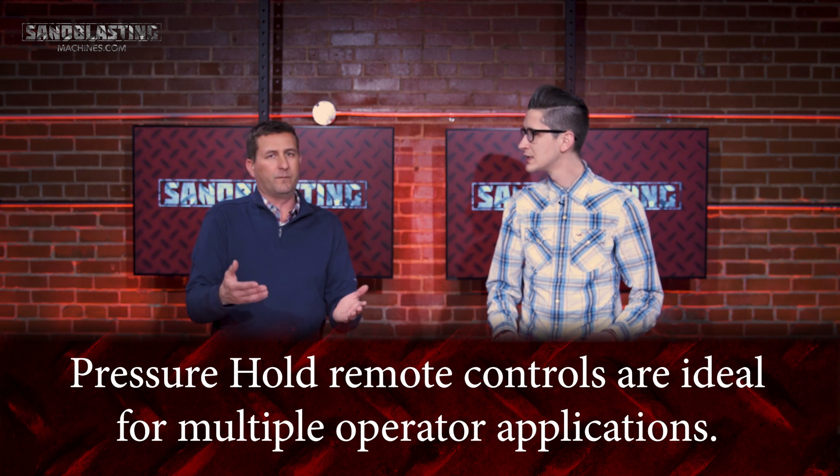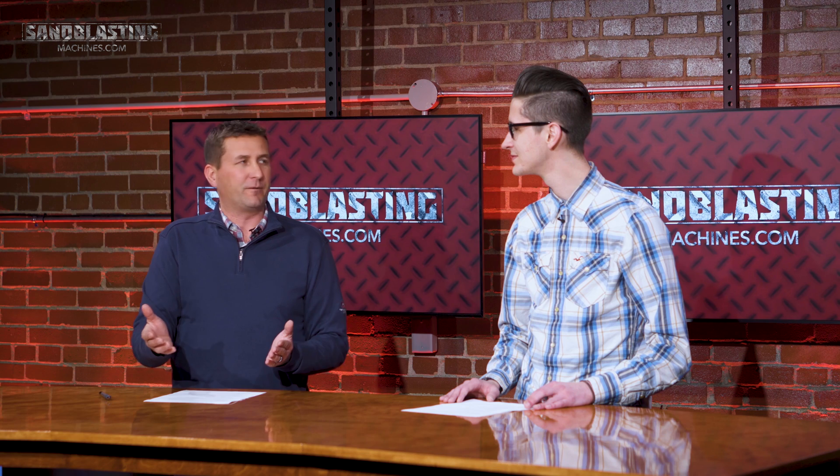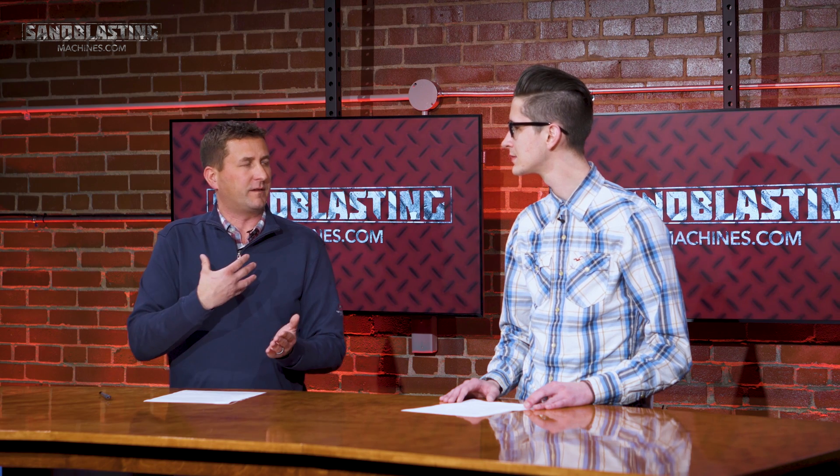We also have pressure hold and pressure release systems. With a pressure hold type system, you might have more than one operator — maybe two or three. For example, if you and I were blasting and you needed to take a break, when you let go of that dead man, we don't want the pot to depressurize — we want to keep the other operators blasting. So it allows one operator to stop blasting while allowing the others to continue.